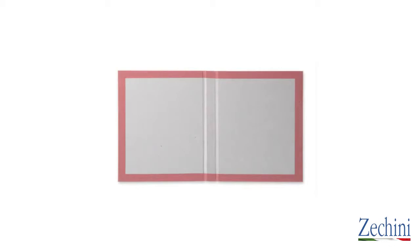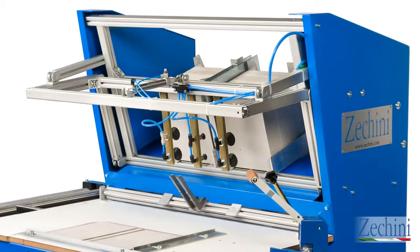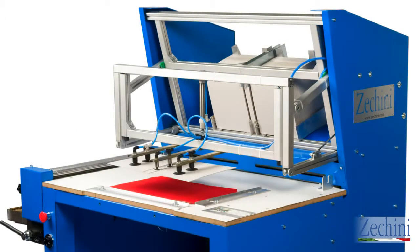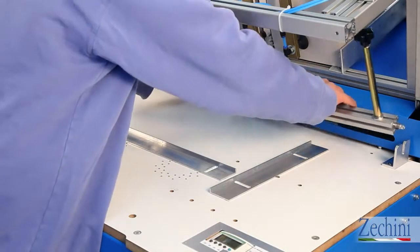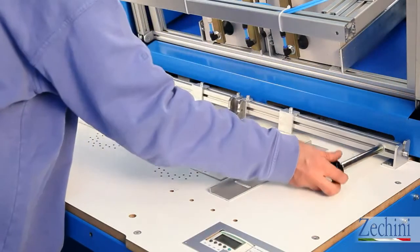The standard model handles up to 3 pieces; upon request, the machine can handle up to 5 pieces for special jobs. The board feeder works non-stop and can be loaded by the technician while the machine is in operation. Cardboard of different formats and thicknesses can be used. The manual positioner is also supplied and is faster to use than the automatic one for small quantities.